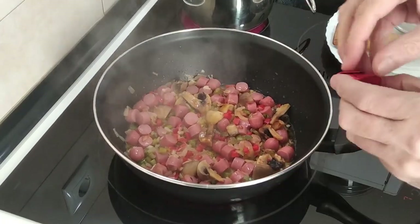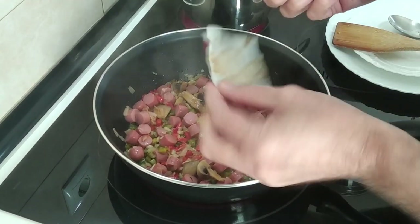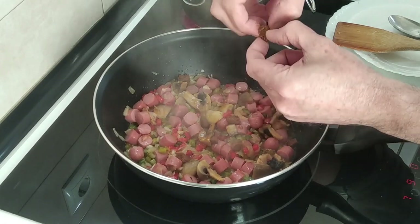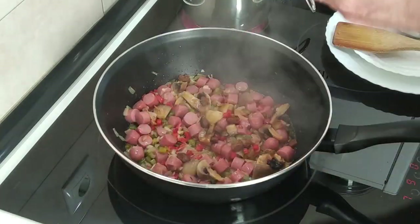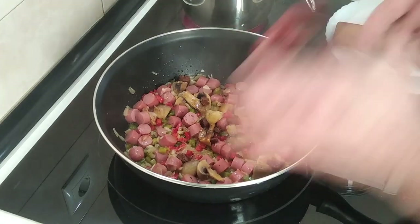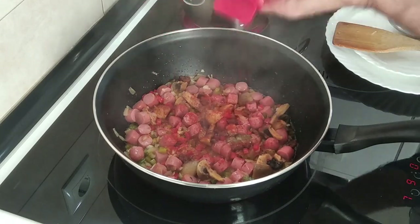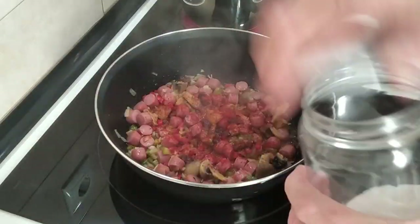I'm going to add a stock cube — it's a meat one. I'll just break it in there into little pieces; it's sticky, like toffee, but it'll dissolve in a while. And I'm going to sprinkle some sweet paprika — use as much or as little as you like. And a little bit of salt.